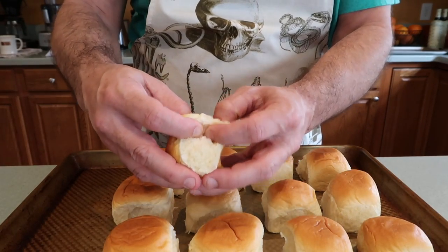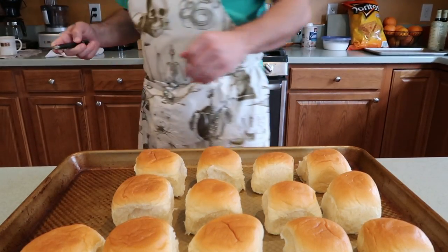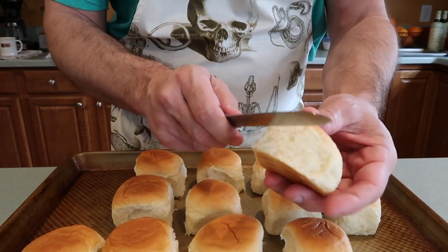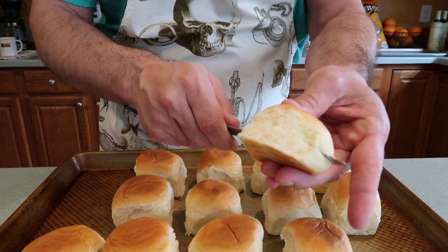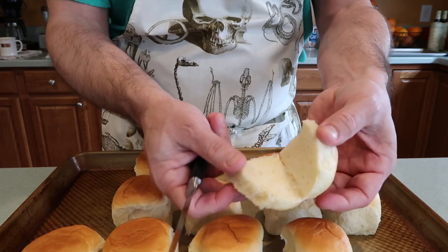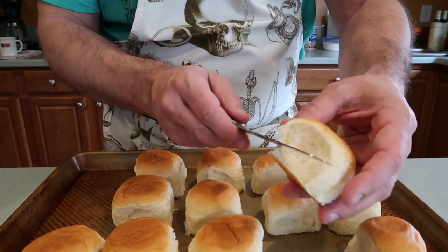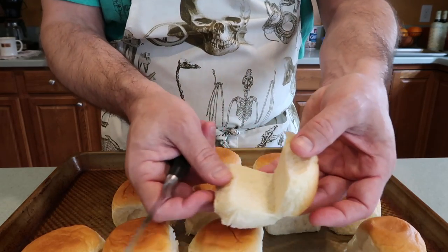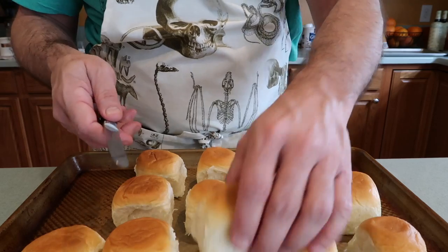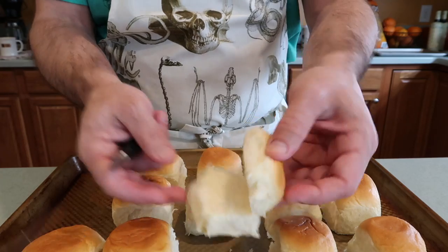So we've got our rolls laid out. I'm going to grab my knife and cut those. I'm not cutting these all the way through because I want them to be able to be folded open. I want the tops to still be attached. I call this technique making a Pac-Man.